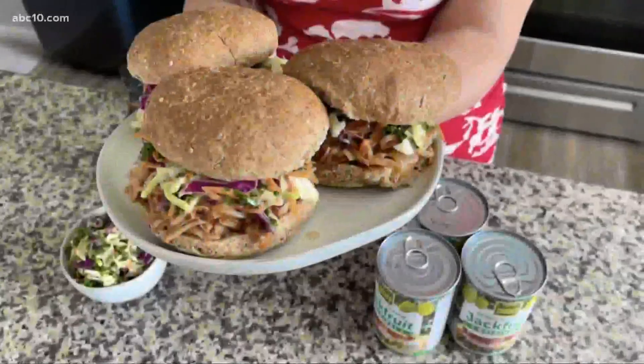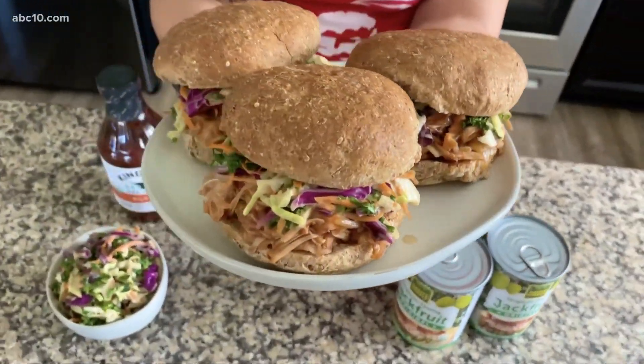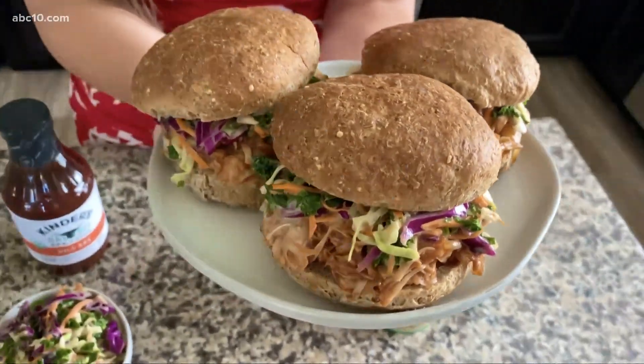I like to top it with things like coleslaw or pickled onions — whatever your favorite topping is. This makes a great healthy alternative to meat because it's low in sodium, there's no cholesterol or saturated fat. This would also be perfect to serve up at any 4th of July celebrating you might be doing this weekend.